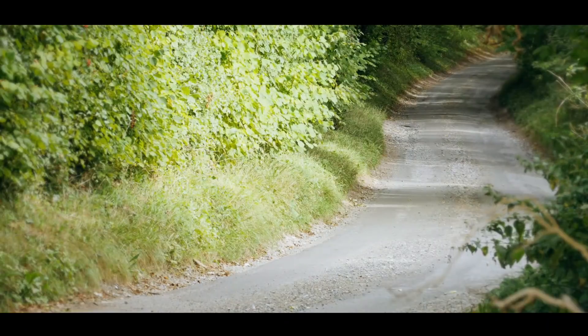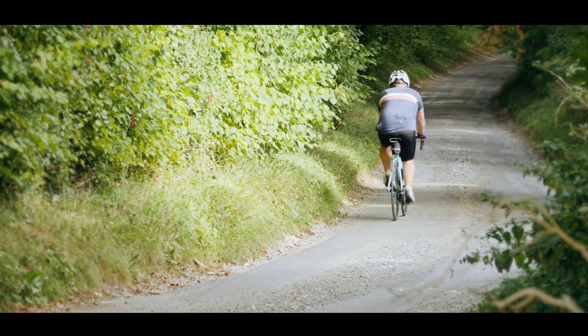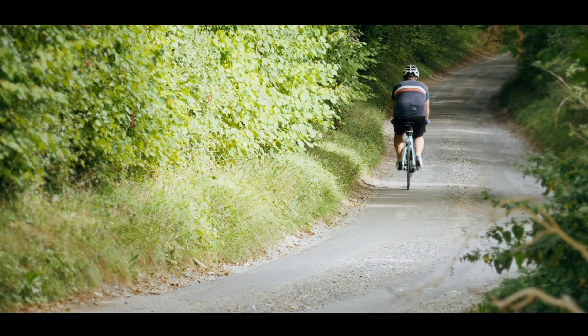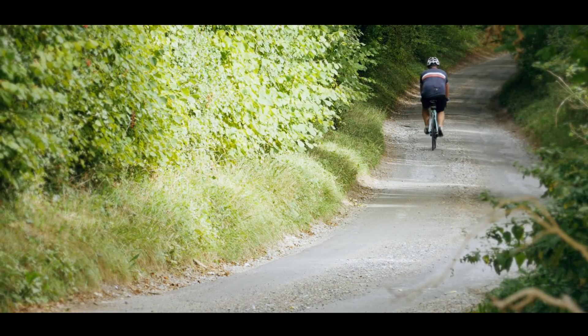Having worked out your max, you can now move on to calculate the various training zones. According to Wattbike, there are 7 of them and they're all defined by percentages of your maximum, so there will be a little bit of maths involved. But don't worry, you don't have to be a Carol Vorderman genius at sums to work things out. So if we're all sitting comfortably, let's begin.